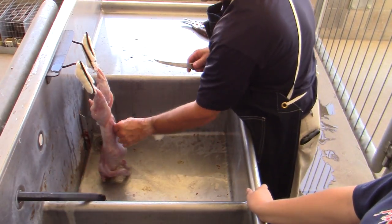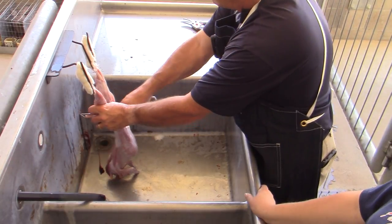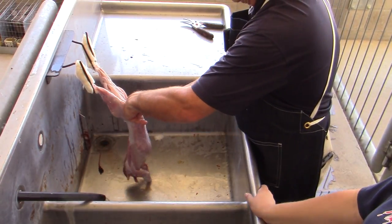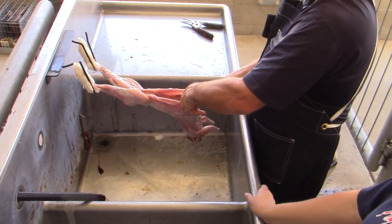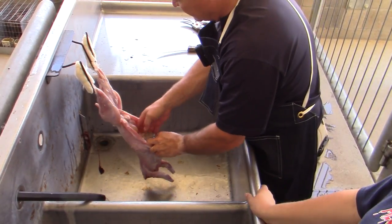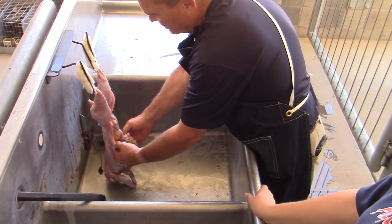We go ahead and remove the testicles. The next thing is to make a small incision and split the pelvic bone. One thing to remember: rabbits have pelletized feces, so we don't have to worry about loose manure getting all over the place. We'll make a midline incision and deliver the organs.